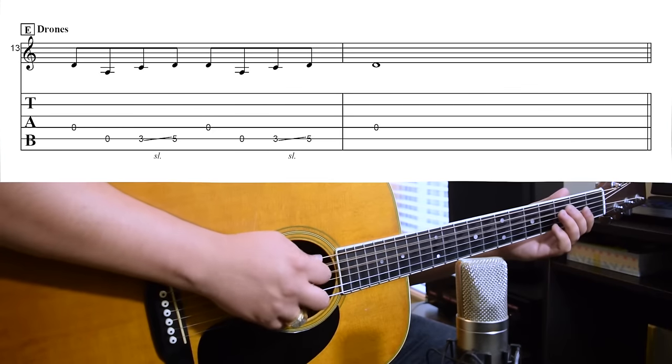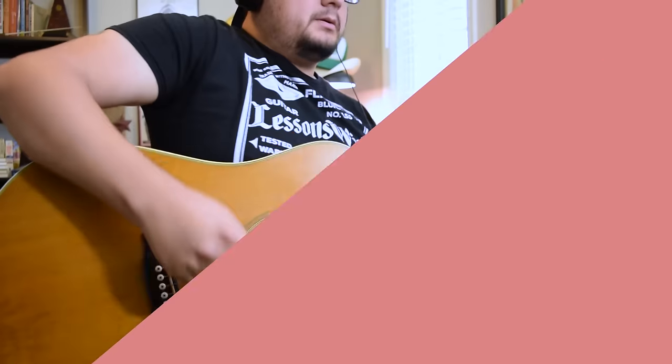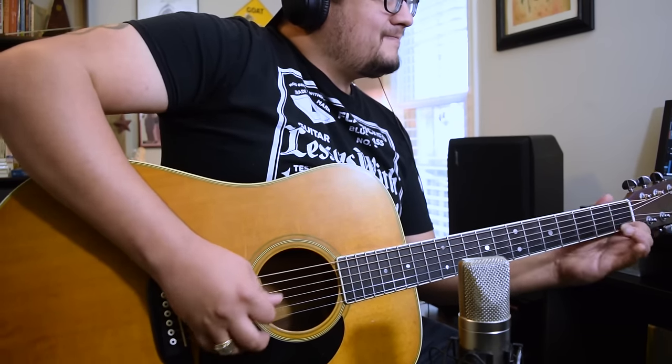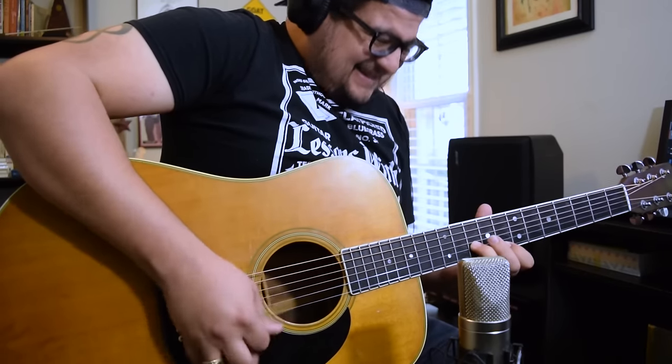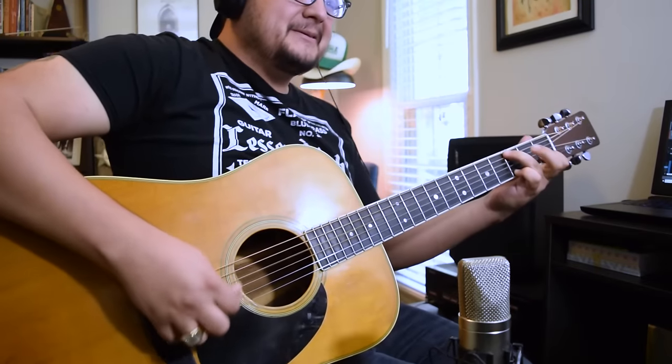And lastly, Billy likes to use some drones. They're a great way to give yourself time to think. Here's an example of what he might do over a D chord. As always, listen to the break again and see if you can spot everything we just went over.